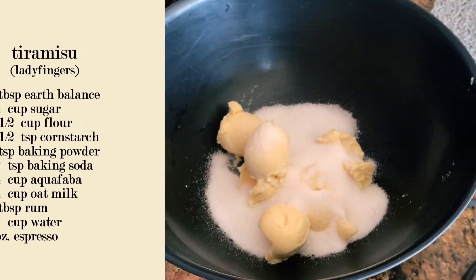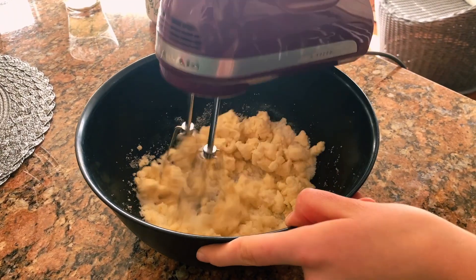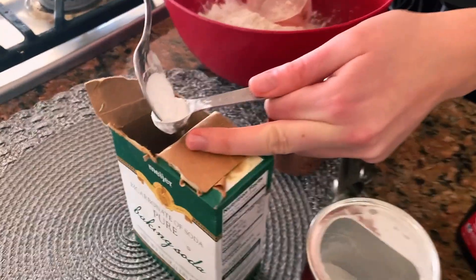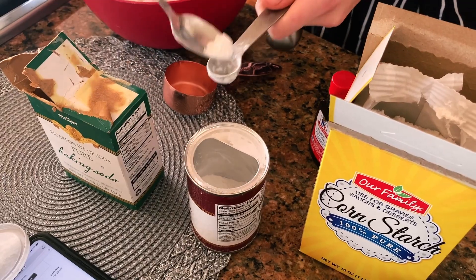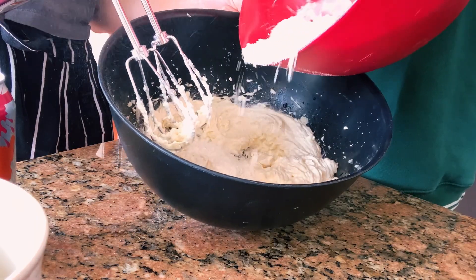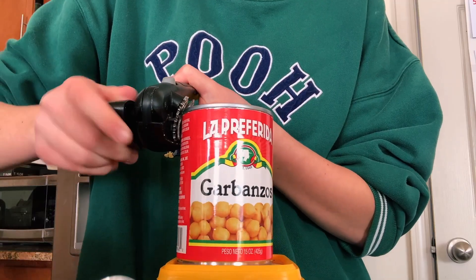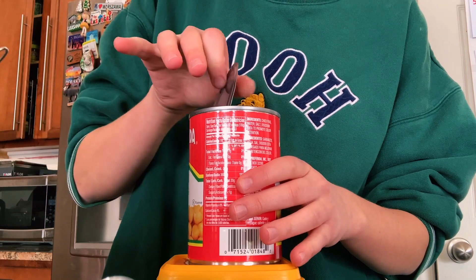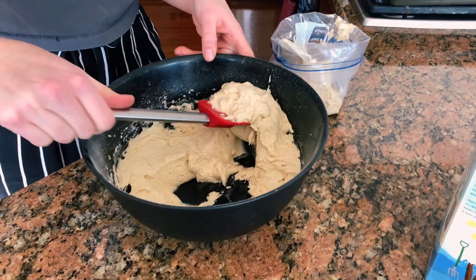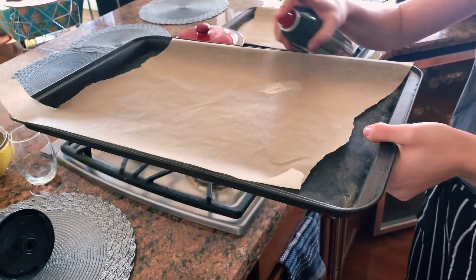To make the ladyfingers, we took six tablespoons of vegan butter and whisked those with three-fourths of a cup of sugar. In a separate bowl my sister combined one and a half cups of flour, one and a half teaspoons of cornstarch, one teaspoon of baking powder, and half a teaspoon of baking soda. Slowly we whisked together the dry ingredients with the butter and sugar. Next I opened a can of garbanzo beans and added one-fourth cup of aquafaba — the liquid in the can — into the mixture, along with one-fourth cup of oat milk.